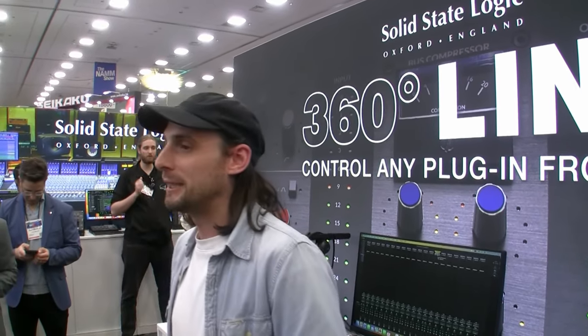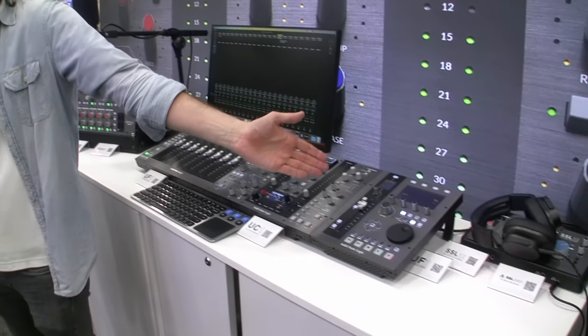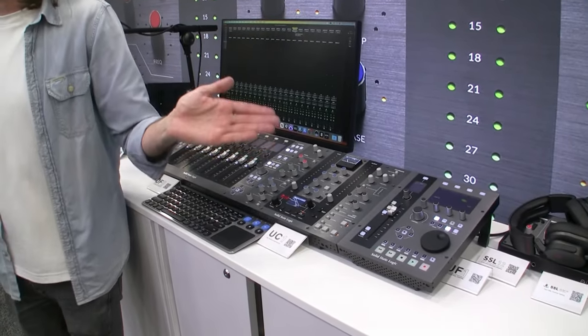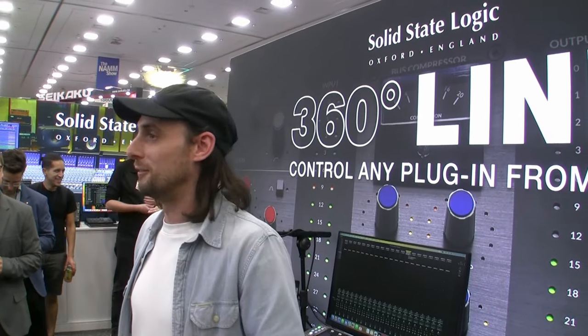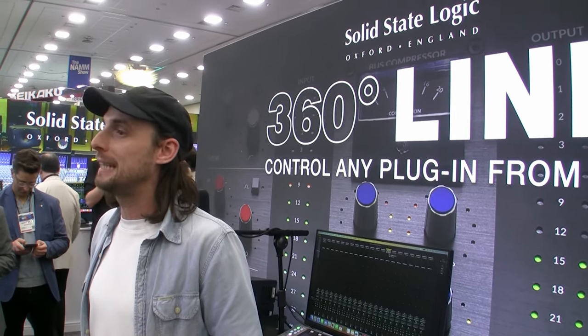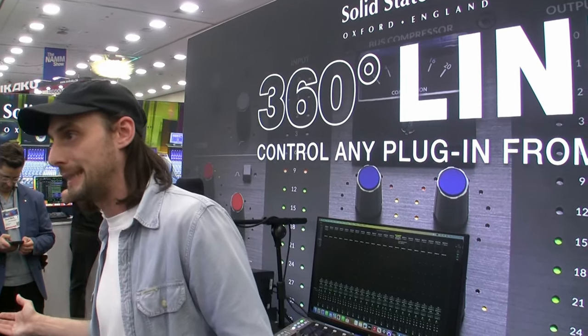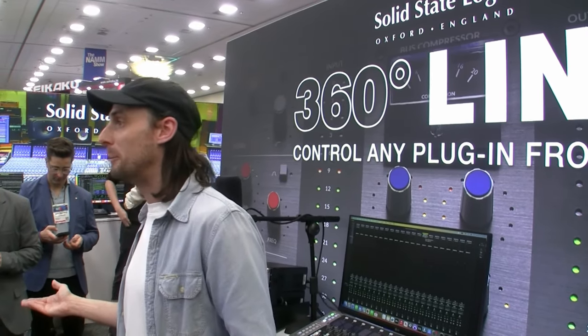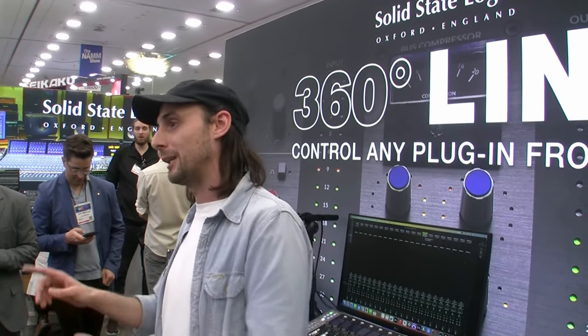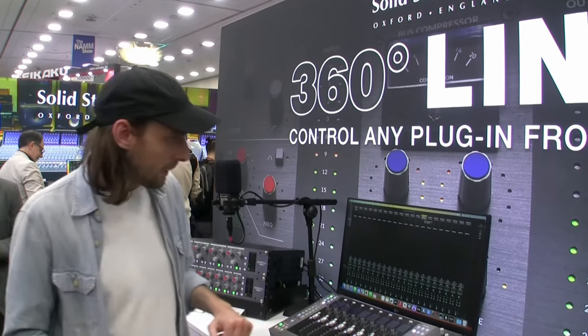A few years ago we started introducing our range of controllers: the UF8 advanced DAW controller, more recently the UF1 master controller, but also the UC1, the SSL plug-in controller — which has somewhat changed as of today. The reason for that is it can now control any plug-in, not just SSL's own channel strips and bus compressors, but any plug-in — effects, amp simulations, whatever.